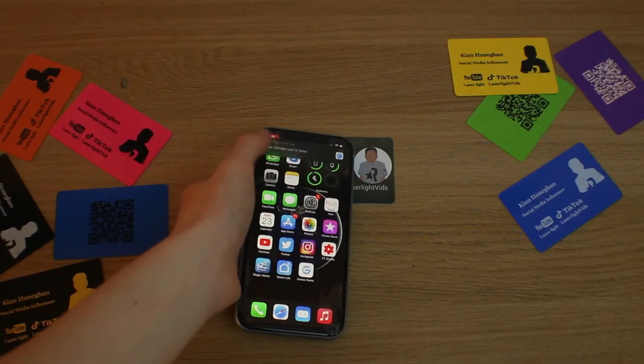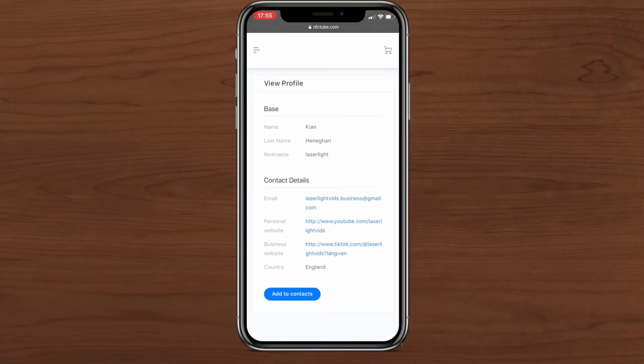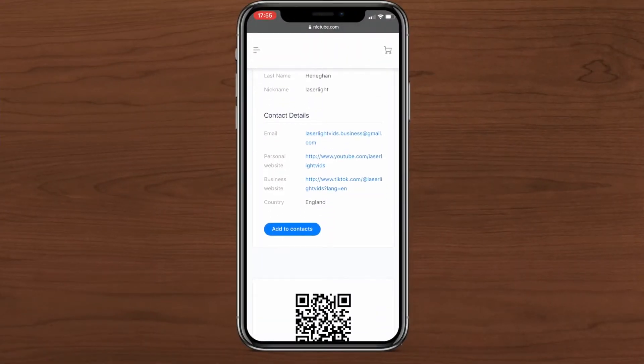So anyway, you might have guessed how these cards work. You simply pull it by someone's phone and then a link will pop up. Then after that link loads, it will have all the information that you set.